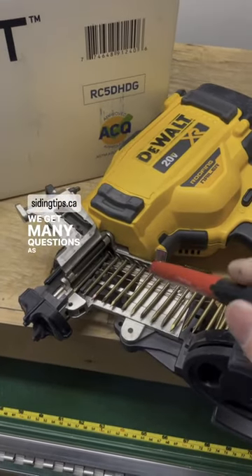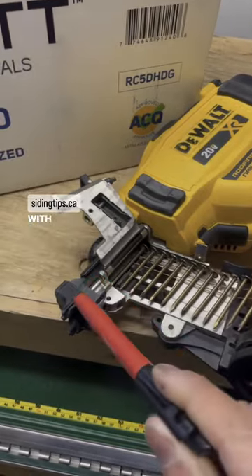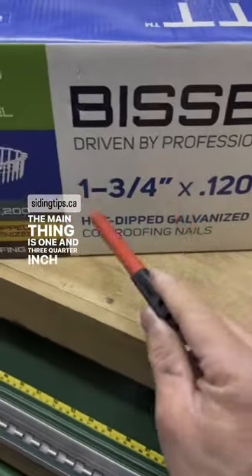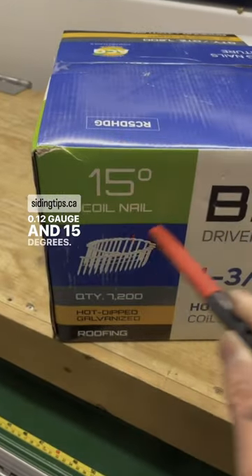We get many questions as to what kind of nails are to be used with our siding adapter tip. The main thing is one and three-quarter inch length, 0.12 gauge, and 15 degrees.